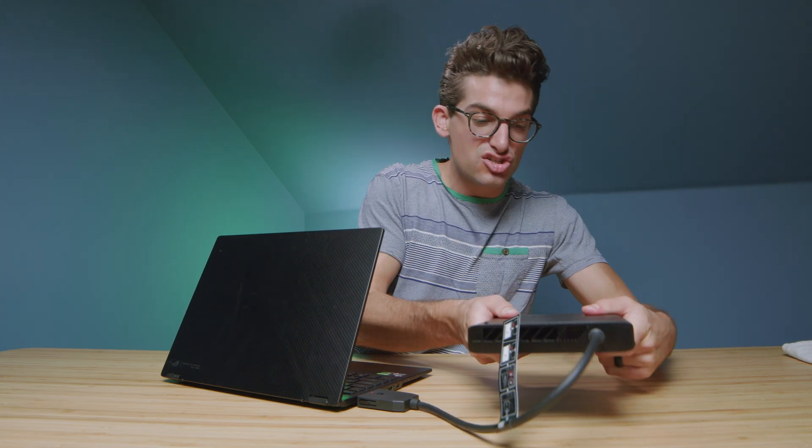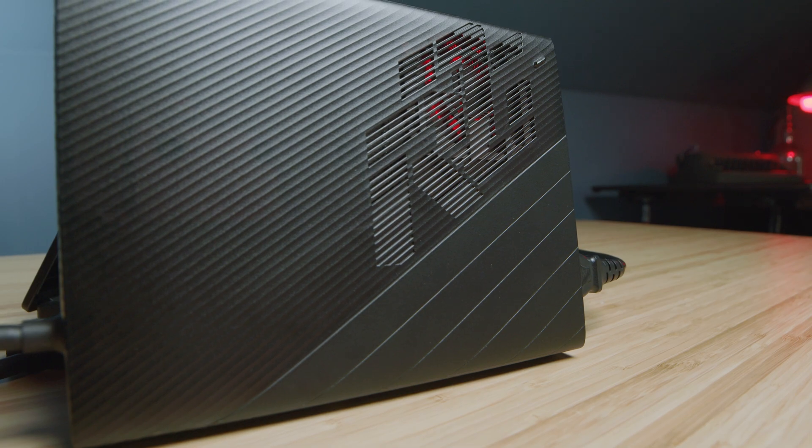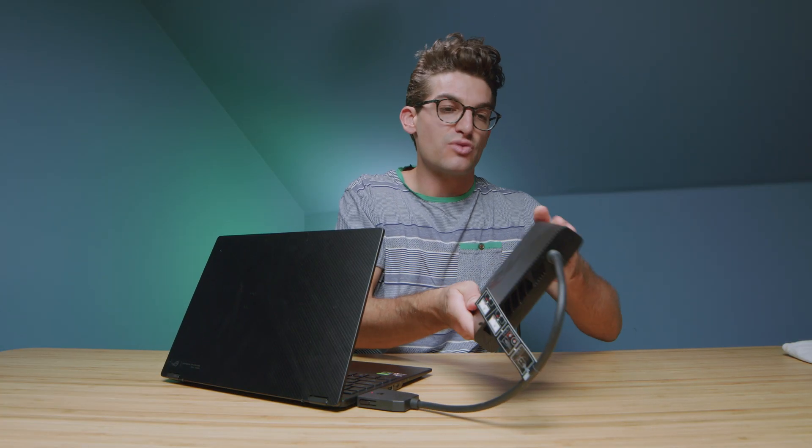It is a plastic build — no metal — but it's sturdy, strong plastic. It doesn't sound hollow or cheap. I do wish it were aluminum, but aluminum would cause it to heat up more, requiring more fan output to cool the unit. So they made a good choice with plastic, in my opinion. It has nice rounded edges and is put together very well.